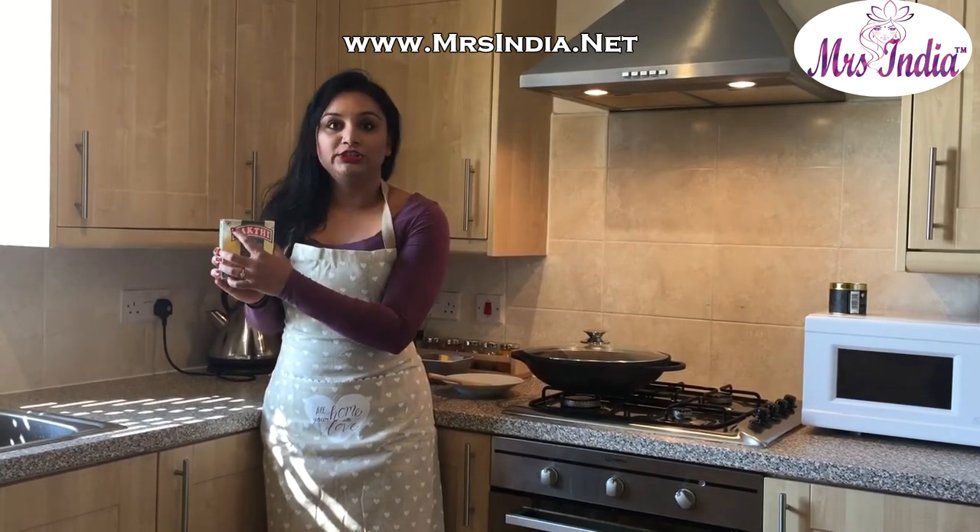I will be using the Sakki Chilli Chicken Masala to make paneer chilli, and since the masala itself is vegetarian, it can be conveniently used to cook both meat and veggies. So let's get started.